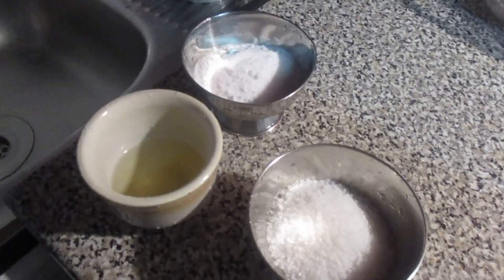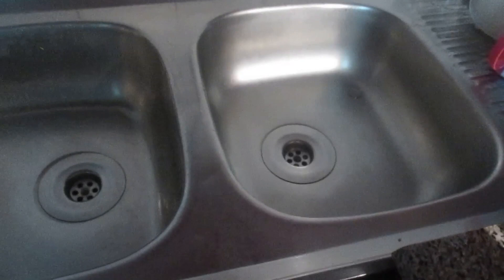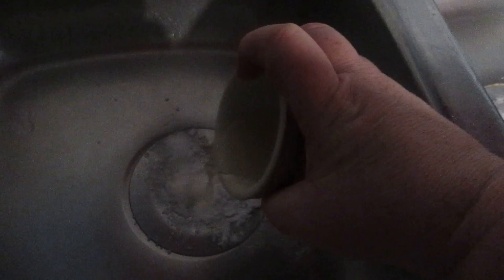E convém ter um litro de água a ferver. Como eu tenho aqui dois ralos, eu vou começar por colocar metade aqui e a outra metade aqui, com o sal. E vou fazer o mesmo com o bicarbonato — colocar metade aqui e a outra metade aqui. Vou fazer agora com o vinagre, colocar metade e a outra metade aqui.